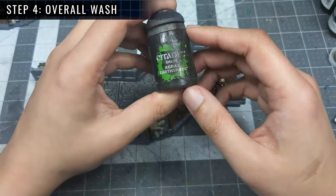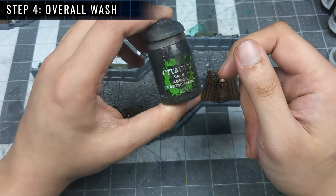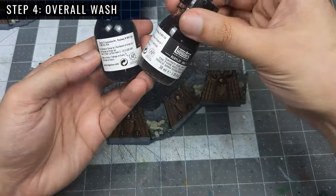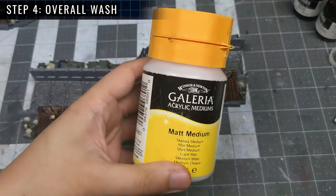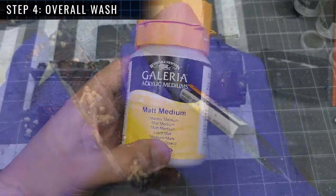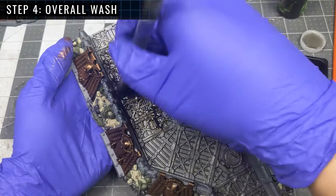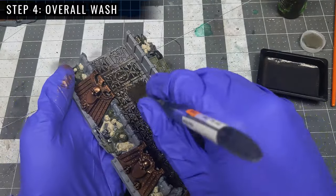Using Citadel washes on models as large as terrain features isn't cost efficient, so I have a homemade wash for such purposes. It's made by mixing black and burnt umber ink, glycerin, matte medium, and some distilled water. And just like any other wash application, you put it on all over, trying to cover all areas while being mindful not to let it pool up too heavily.